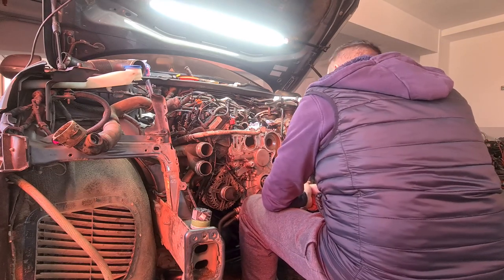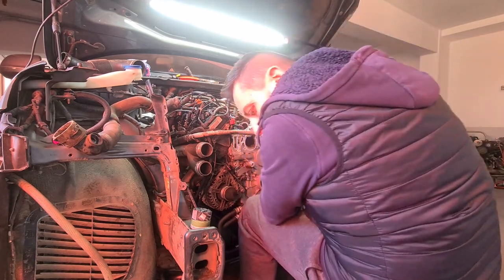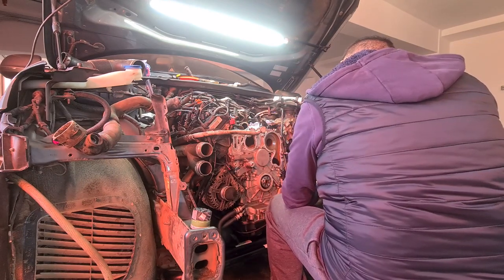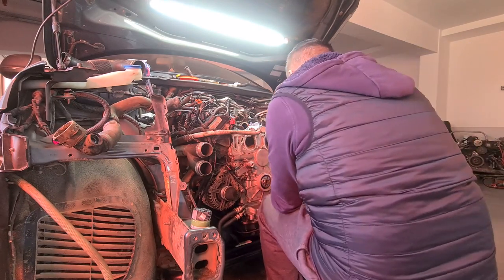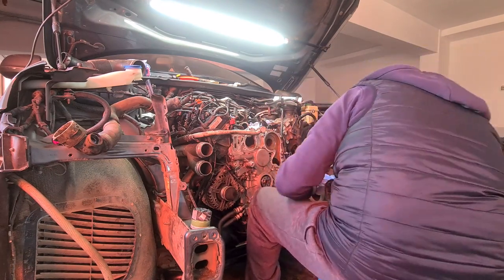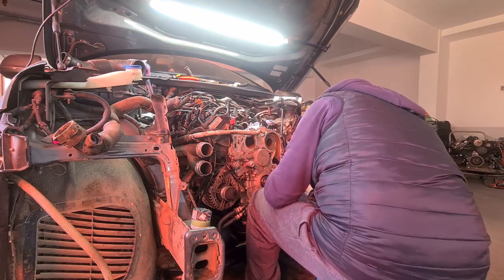The belt tensioner and other idler pulleys driven by the serpentine belt were also put back on the engine. These parts were also replaced about a year ago, so they are good to go. A new part I changed was an oil pressure sensor that is known to leak sometimes, so better to be safe than sorry.